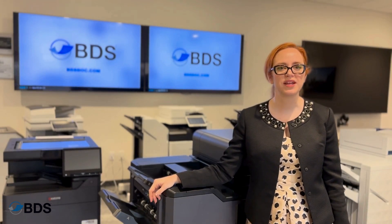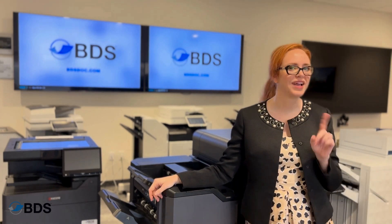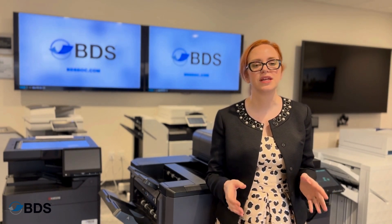Hi, Kara Scheftel with Boston Document Systems. A question I'm asked is, Kara, why isn't my printer printing in color? I can answer that for you. There are three reasons why your printer may not be printing in color.